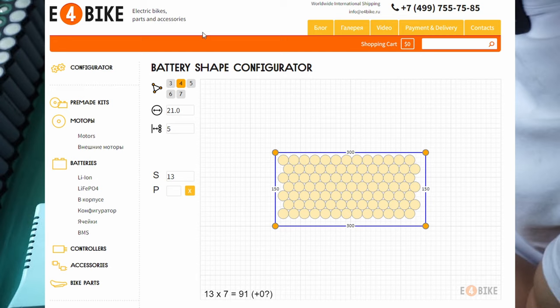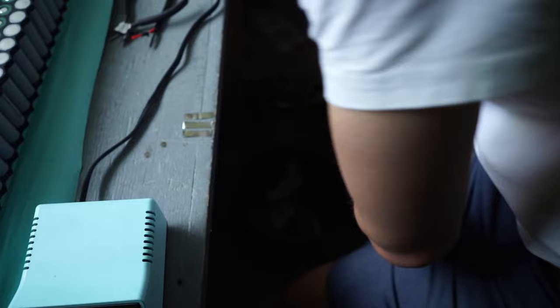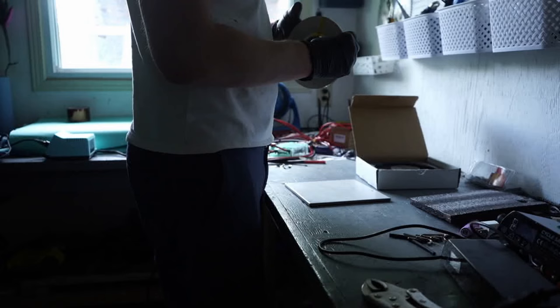I highly recommend this battery layout configurator — I'll put the link in the description. You can put in your exact enclosure dimensions and determine the maximum battery size you can fit. I'm using 0.2mm by 8mm wide nickel strip, pure nickel from Kyle at Super EV Store in Toronto. You want to make sure it's pure nickel — you can put it in salt water overnight and it shouldn't rust, or put it on the grinding wheel and there should be no sparks.